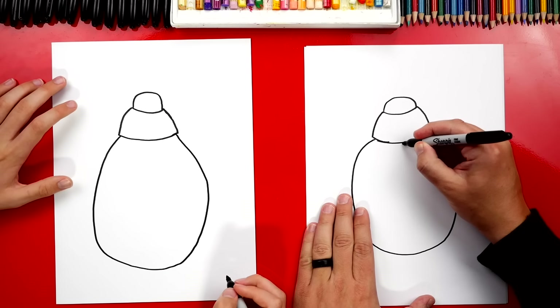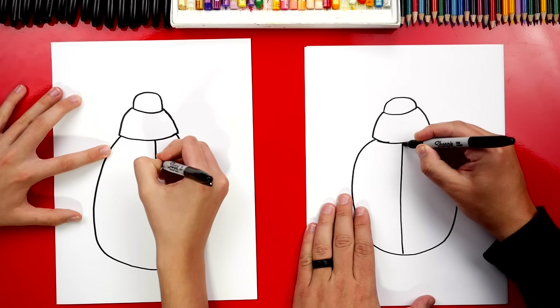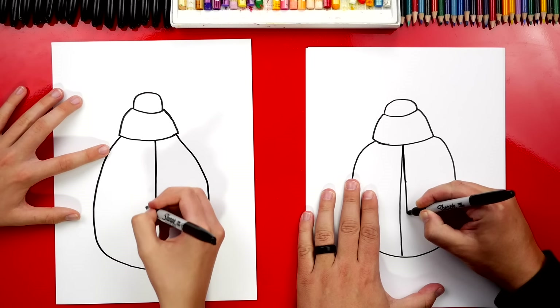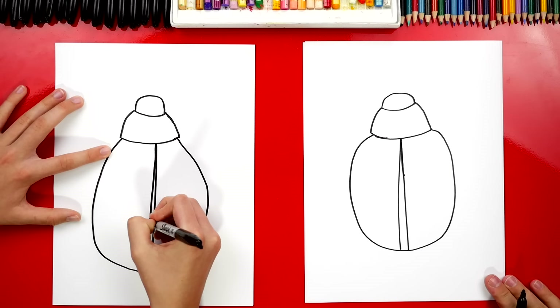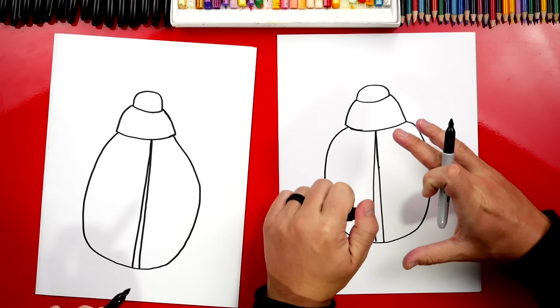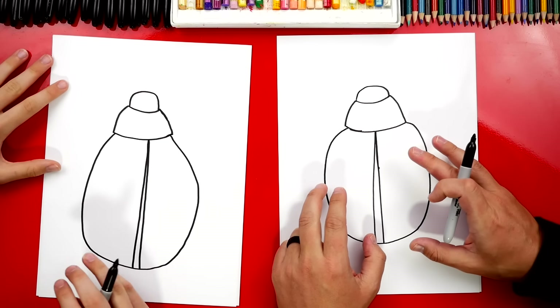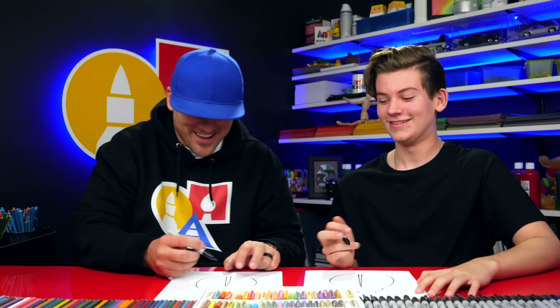Now let's draw a line that comes down the middle, and we're going to leave a little split. So we're going to draw another line coming down right next to it, but a little wider towards the bottom. I think this red shell on top of the abdomen that covers the wings is called the elytra — yeah, I think that's how you pronounce it. We could be totally wrong. Okay, let's keep going.